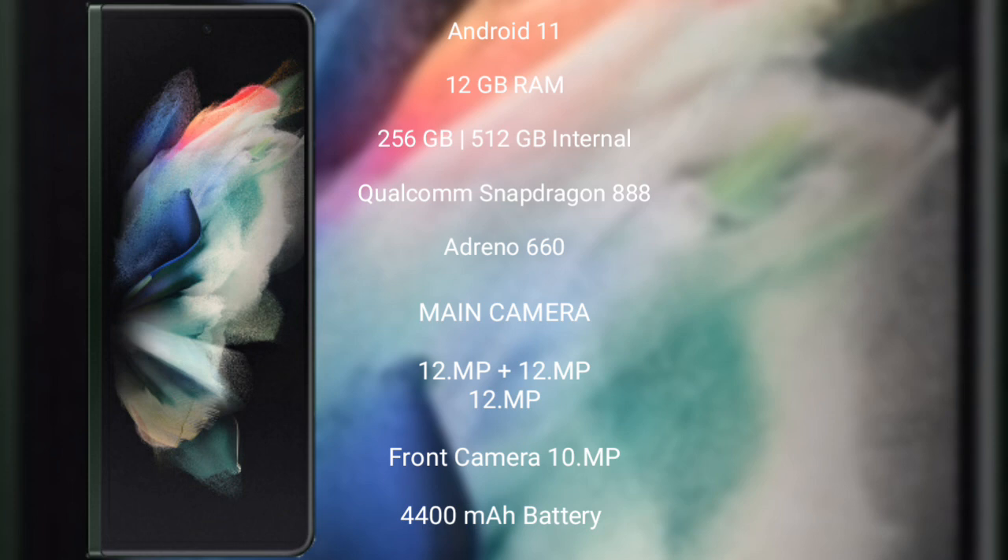Samsung Galaxy Z Fold 3 features a triple camera setup of 12MP plus 12MP plus 12MP, and its front camera is 10MP.